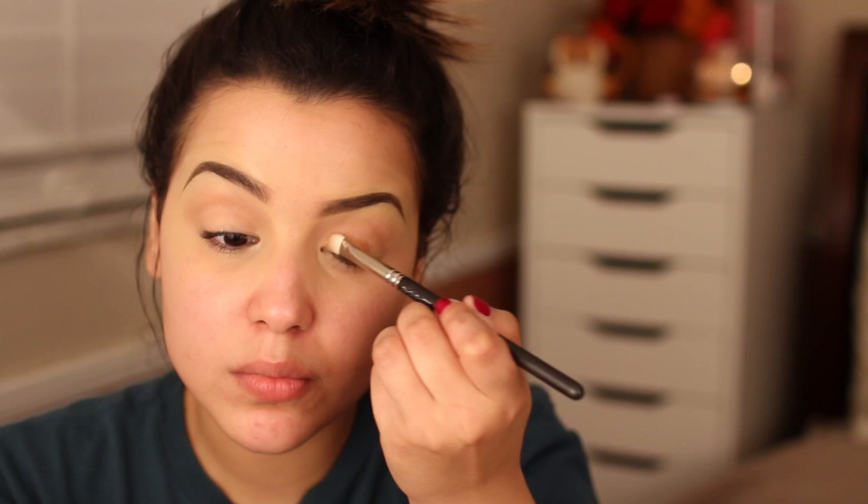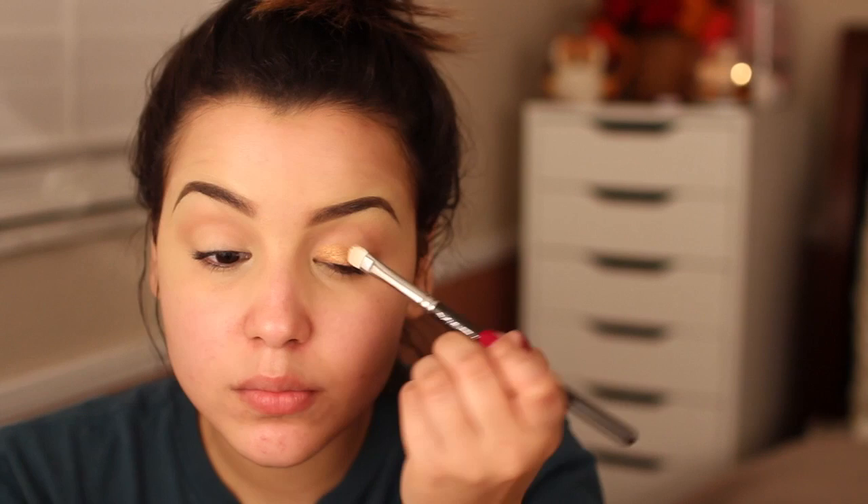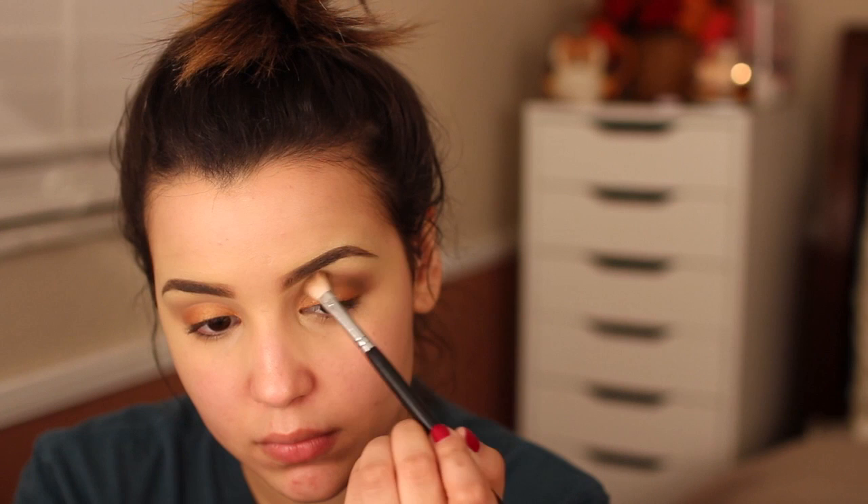Then using MAC's Amber Lights Eyeshadow, which is a really pretty goldish color, I'm applying this directly onto my lids and not taking it above my crease. Then with MAC's Brown Down Eyeshadow and a tapered blending brush, I'm packing the shadow into my outer V and dragging the remainder into my crease, which deepens the look and makes it a little more dramatic for nighttime.